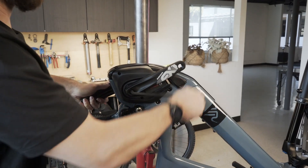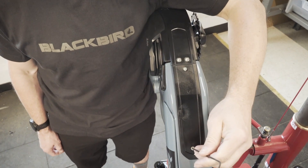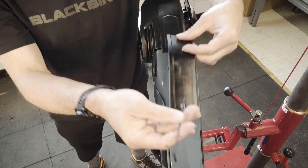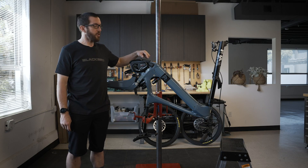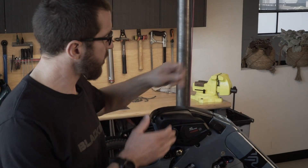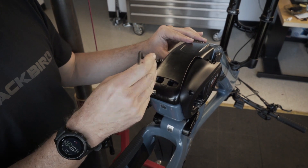Use an eight mil Allen to remove the left crank arm. Next step is to remove the down tube bash guard with a two and a half millimeter Allen wrench. To remove the IBIS motor bash guard, use a three millimeter Allen wrench to remove two screws in the front, and a four millimeter Allen wrench to remove one screw in the back.